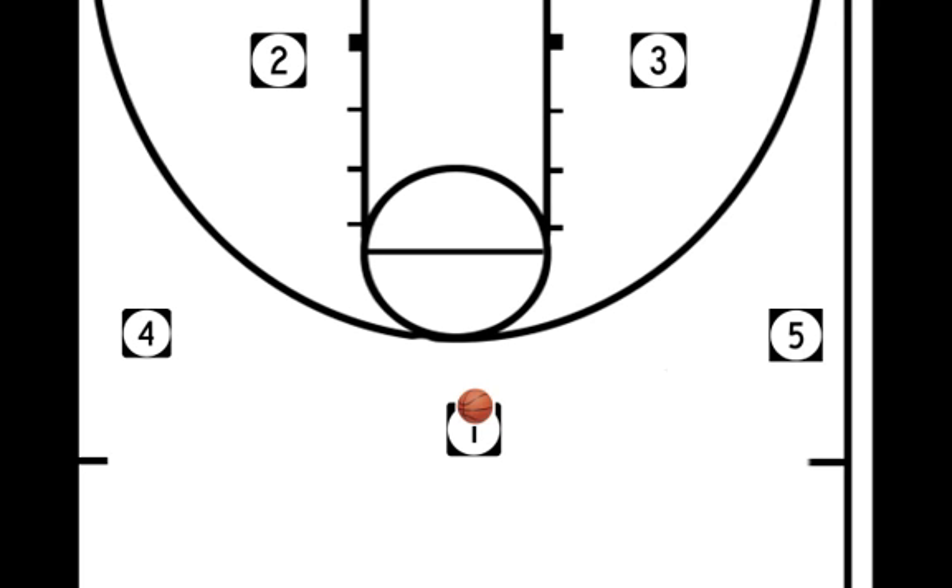The play starts off with the 1 selecting a side to pass to. In this case, he passes to the 5 man. That is significant because if you pass to the 5, there could be an opportunity for the 3 to duck in to post right away if that is the mismatch. We also know that by passing the ball to the 5, the 5 man is going to end up with what we call a shuffle cut right down here into the post for a mismatch.